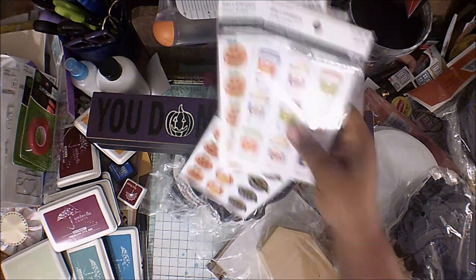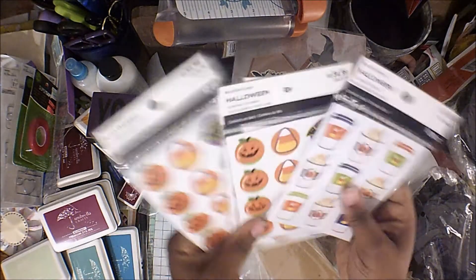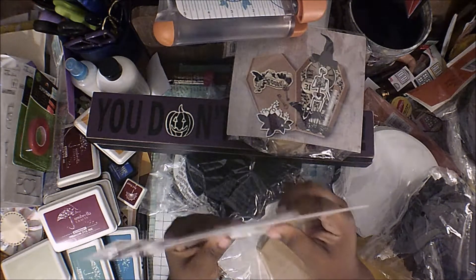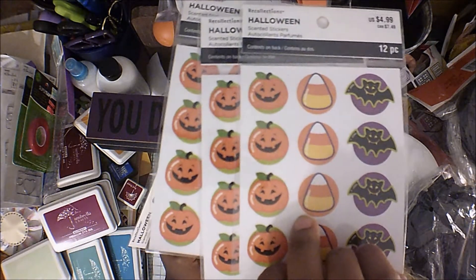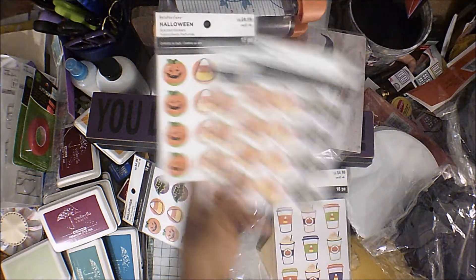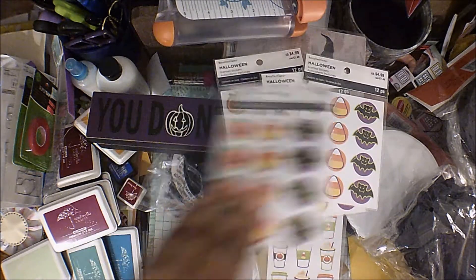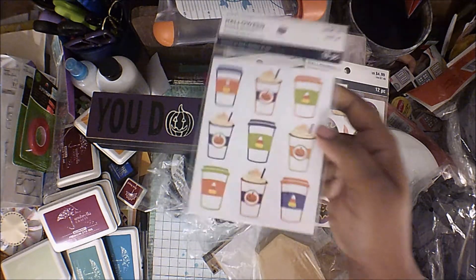I have a lot of these stickers — pulling the box up a bit so you can see. Oh, these are scented stickers! I have pumpkins, candy corn, and bats — four packs of those. Then I have these latte ones, and I only have one of those.